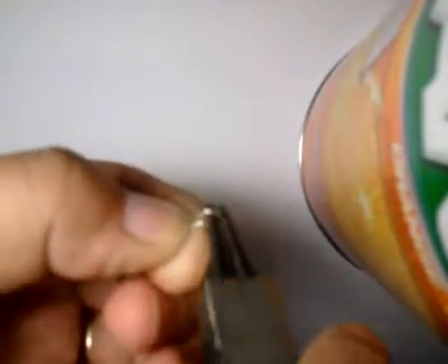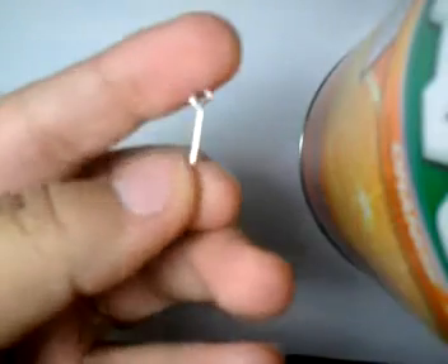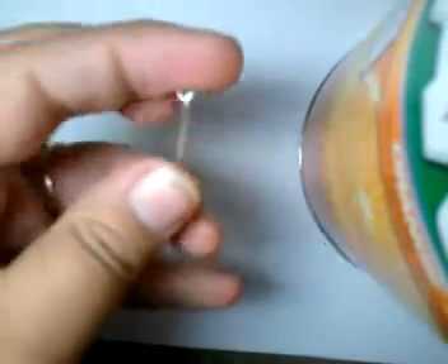I'll make this so you can see it. Use your round nose pliers. That's it. That's a quick one.